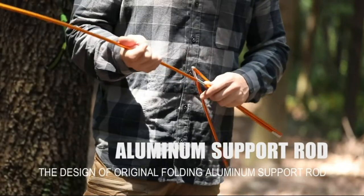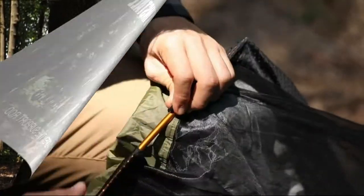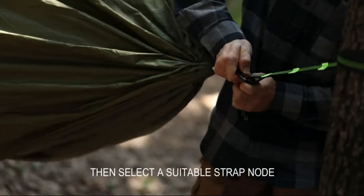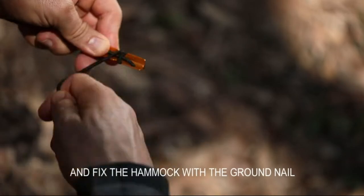The design of the original wooden aluminum sport rod makes it easy to install — place the sport rod and pass it through 4 sport nets, insert the ends into the fixed point, then select a suitable strap node and fix the hammock with the ground nail.